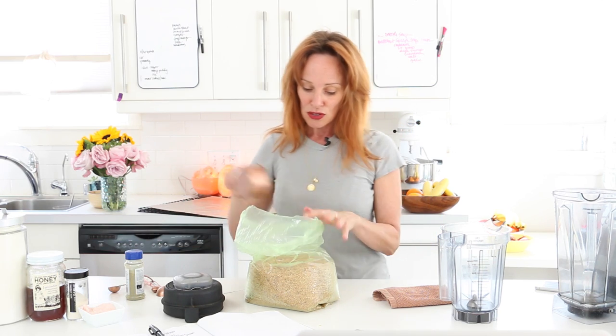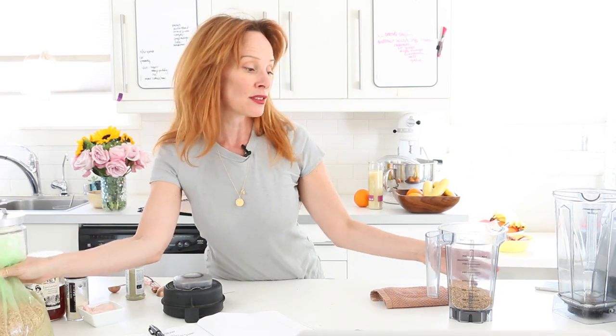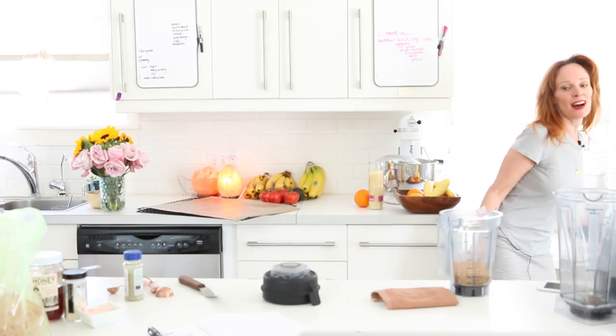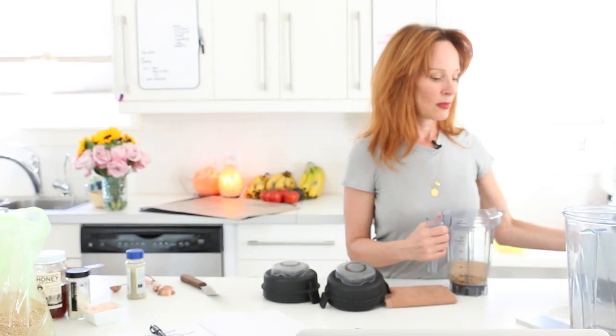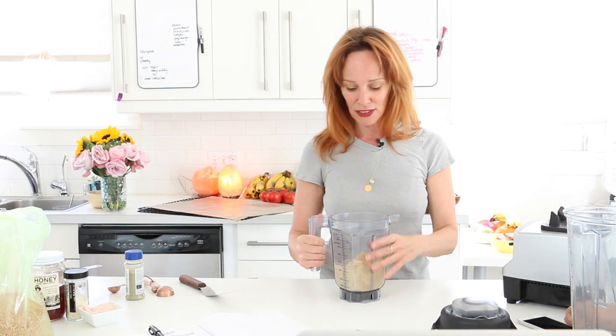We want one cup of flax. If you don't have a dry container with square blades at the bottom, you can use a coffee grinder, or the Nutribullet will grind it down as well. You can buy brown flax too — the freshest is when you grind it yourself. It's got so much life and omega-3 fatty acids, very good for our brain and nervous system. You can also grind corn, chia seeds, or nuts to make nut flour.